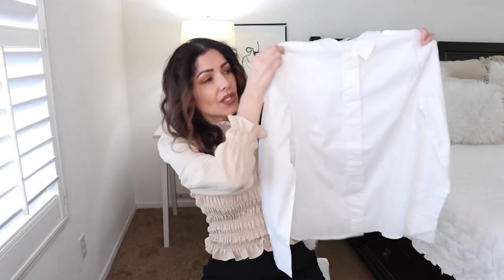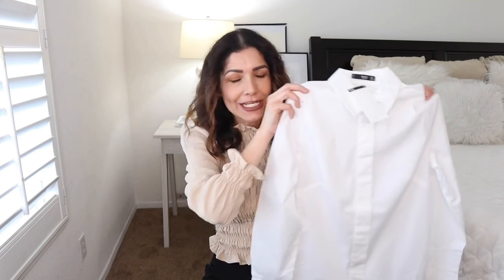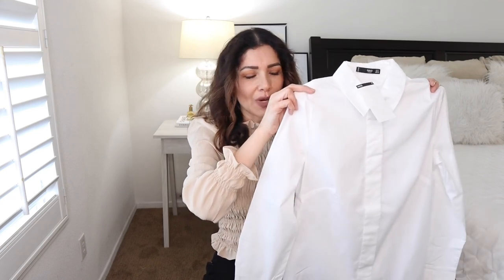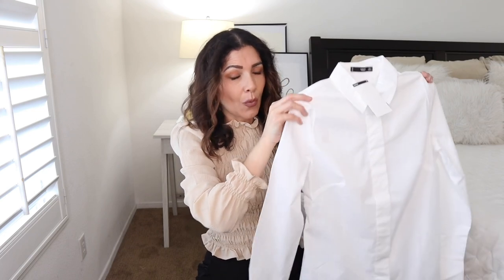The first item is a basic white button-down shirt. I cannot get enough of white button-downs. I work in an office environment, so it's really important to have a crisp white button-down shirt — it looks presentable and put-together when wearing suits or office outfits. I usually wear the Calvin Klein ones, but I wanted to try the Mango ones.